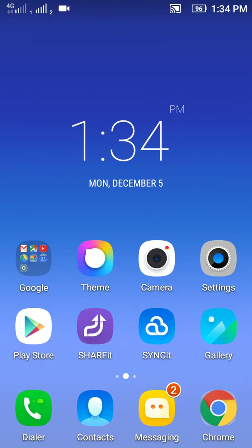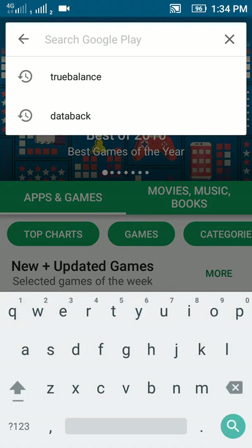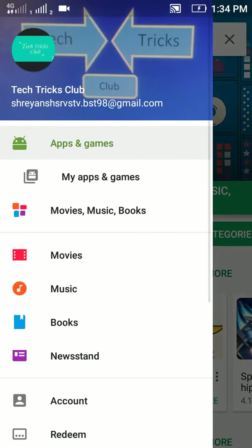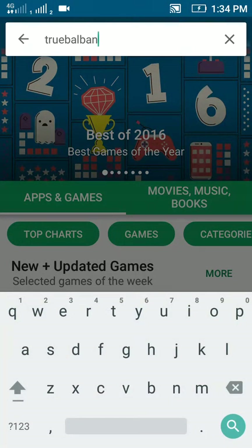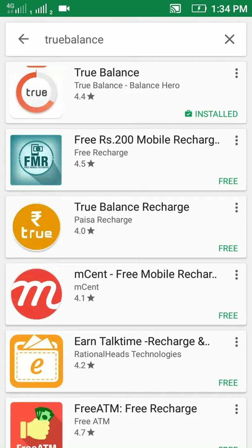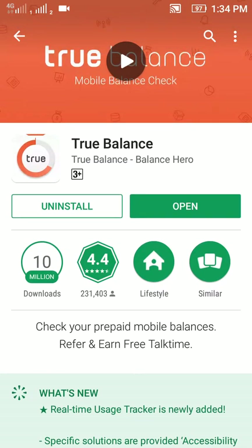First of all, you have to open the Play Store and search for the app called TrueBalance. Tap on the first one — that's the app. As I already have it installed, I will simply open it from here.